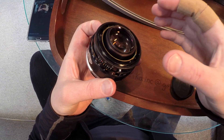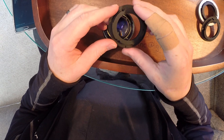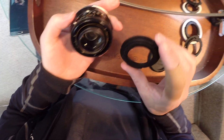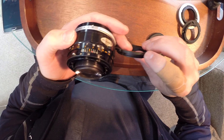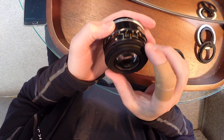So when you're taking the mount off, be very careful. Then simply take my mount that comes with the kit. Find the top of the lens — on the adapter you'll see a little mark, a faint mark. You match it up with the orange mark on the lens.